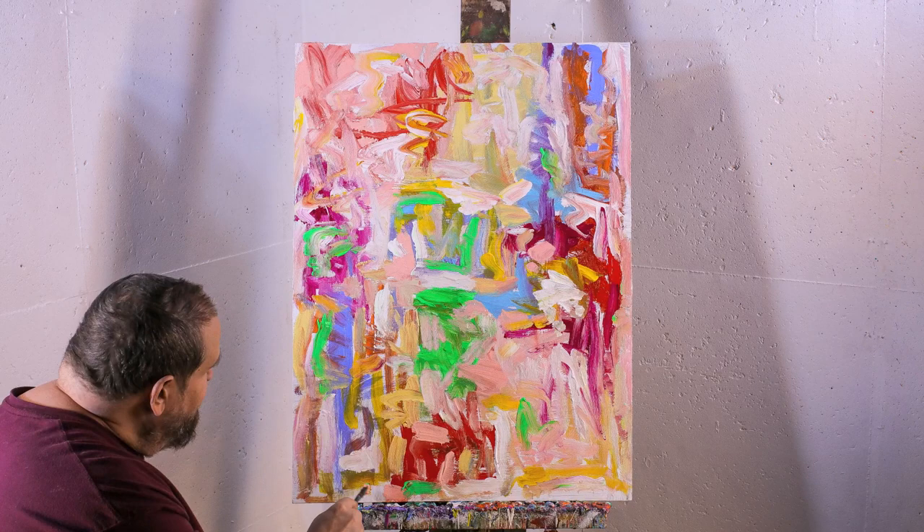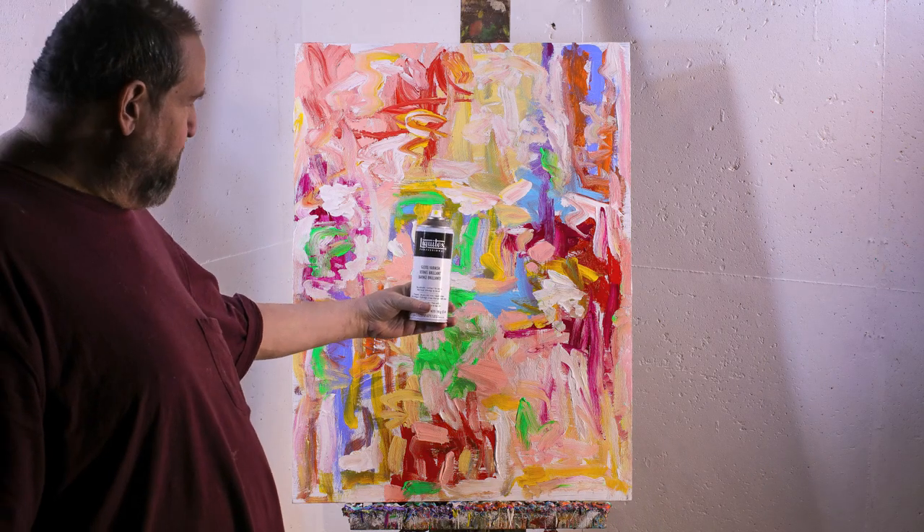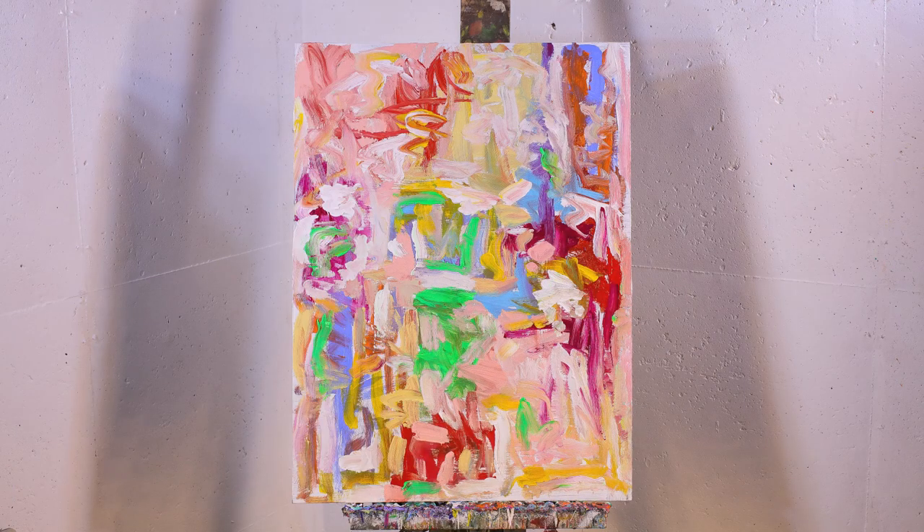You can always add white is one of the things that I say. And here I am varnishing the painting with some Liquitex varnish. Thank you very much for watching.